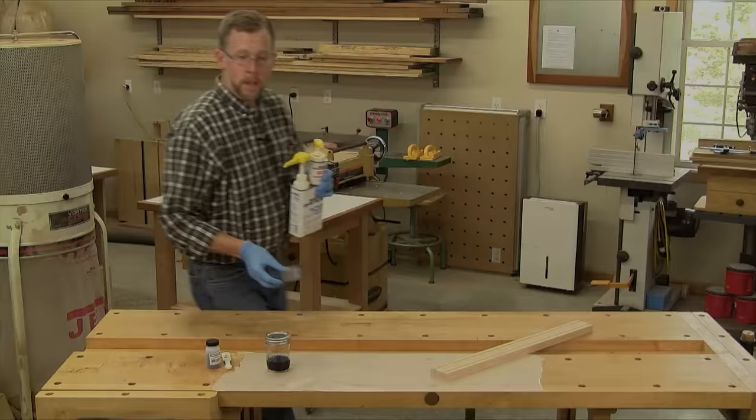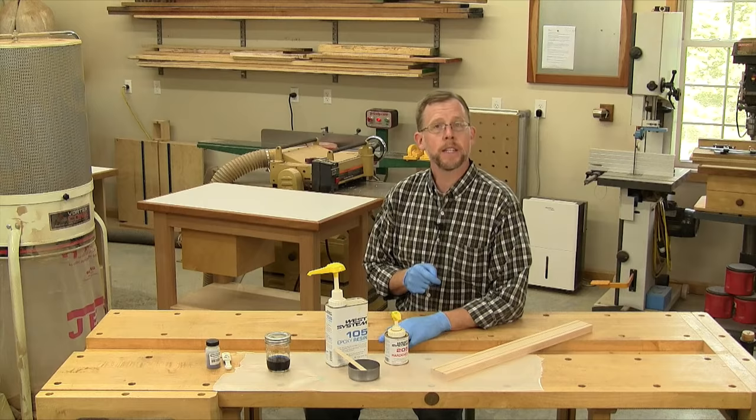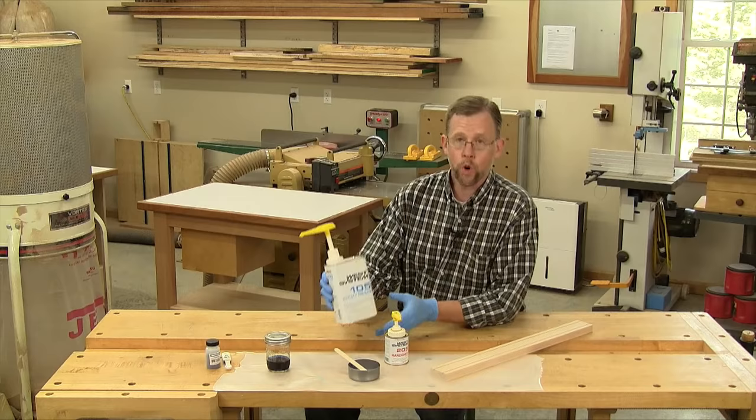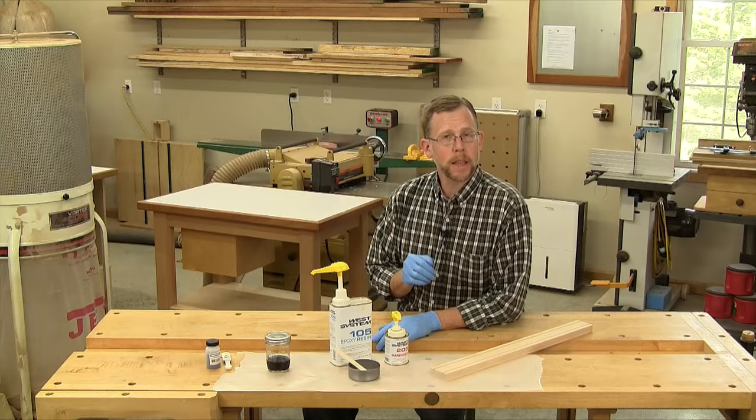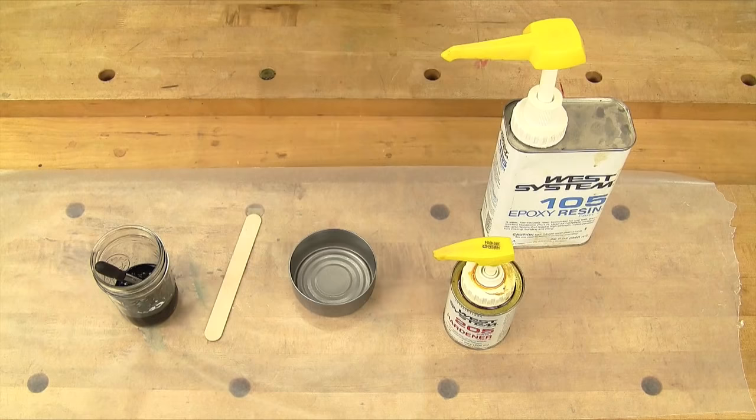Now that we've got our dye solution prepared, we can go ahead and mix up some epoxy. It doesn't take much — on this 8 by 10 size frame that I'm making, it only takes about an ounce of prepared epoxy. Just a word about two-part epoxy: for this application, try to find epoxy that has a longer open time than the five-minute variety you can find at the home center. It takes a while to mix in the color and to fill these inlay grooves, and you'll appreciate the extra working time before it sets up.